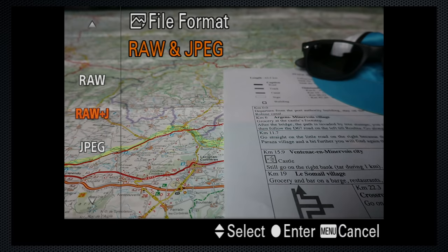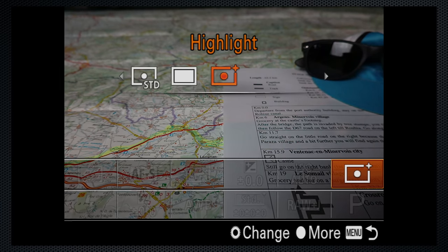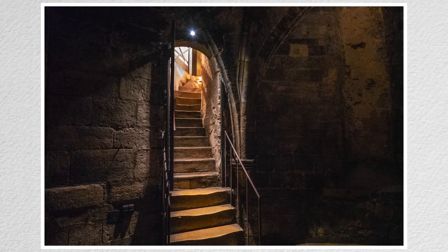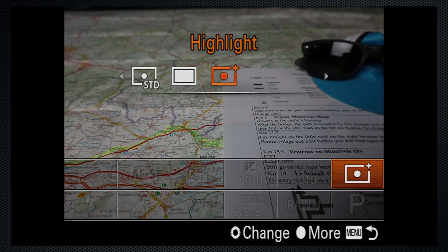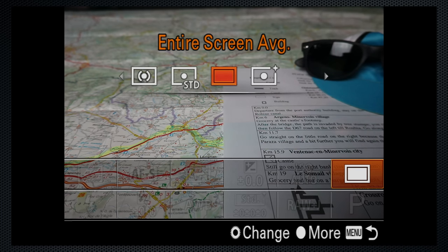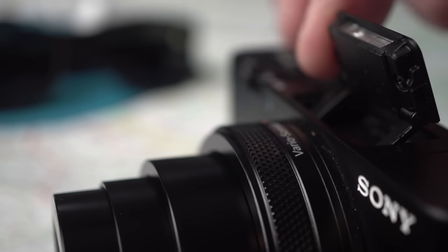Back to RAW. Sony recently added two metering modes on some models, and they're included here. They're selected from the function menu: Highlight, which I find very useful when taking pictures of stained glass windows so that they don't blow out, and Full Screen Average. There's also a tiny pop-up flash, which can be tilted back to bounce, but there's no hot shoe.